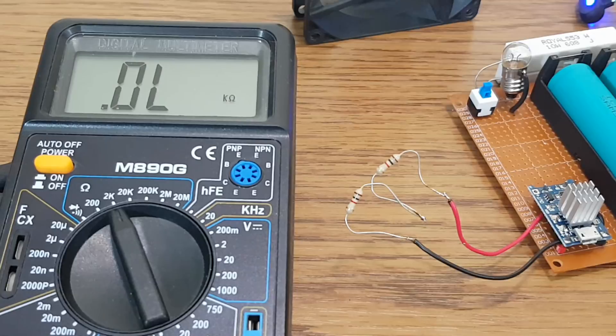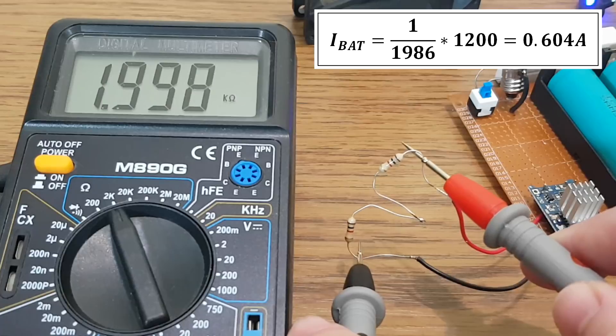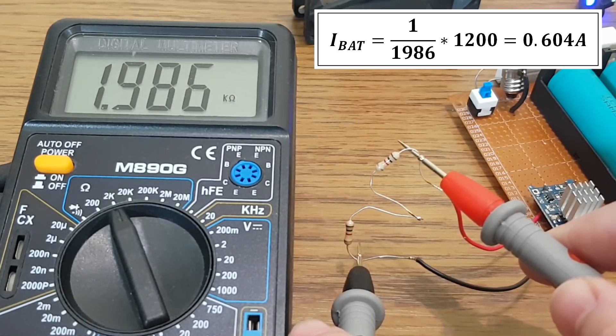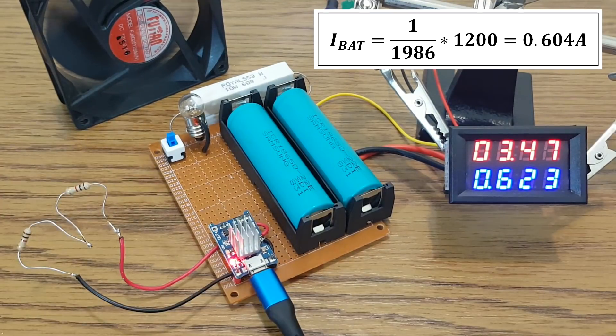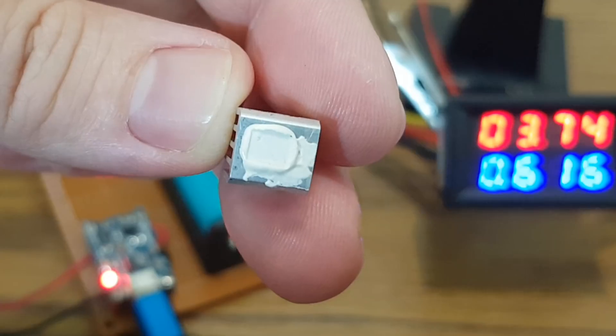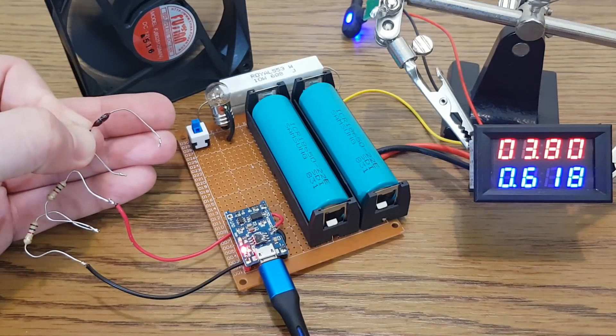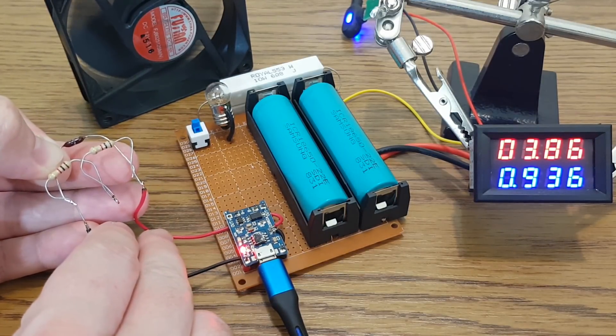Last question: does this module still work normally after all this abuse? Let's test it with a 2kΩ programmable resistor. It works like nothing happened so far — I can feel the IC laughing at me. Even if I modify the programmable resistance while it's charging, it's still working.